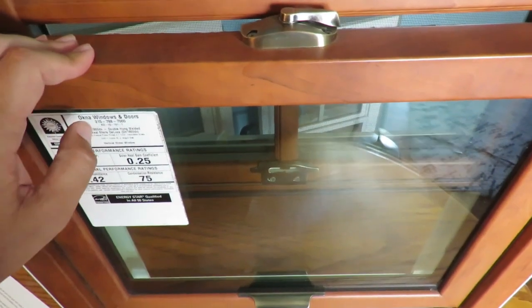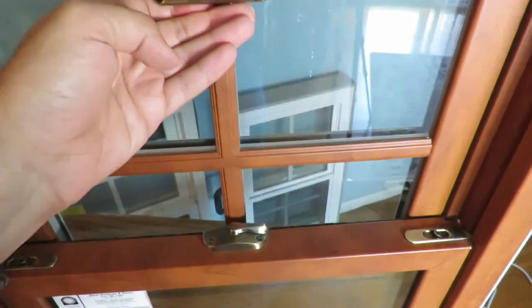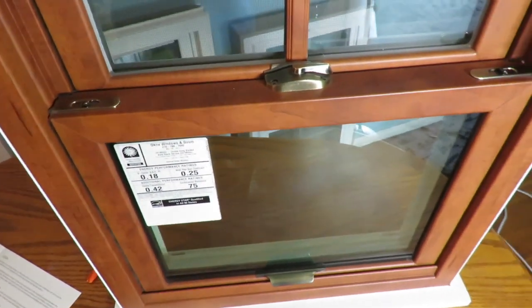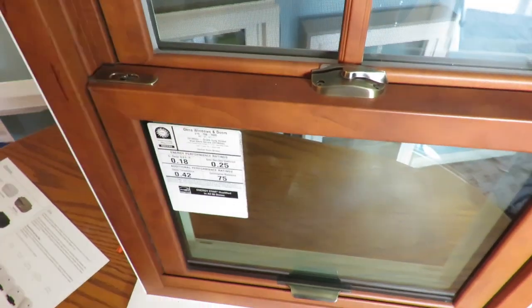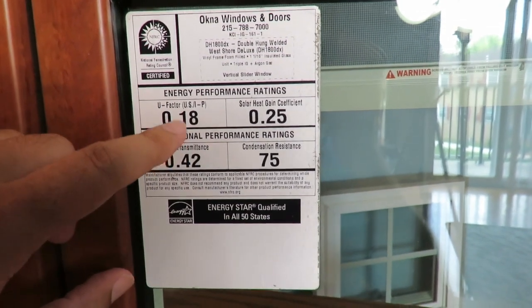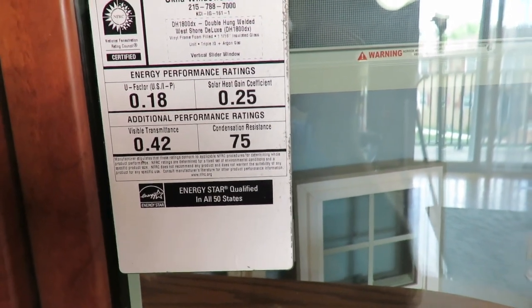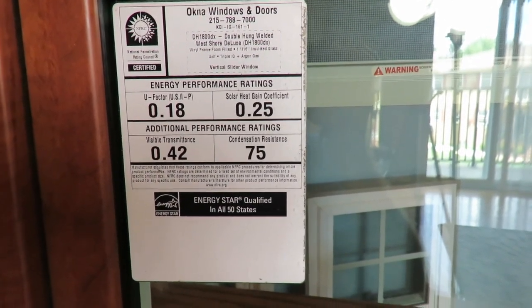All the hot air stays inside the house in wintertime and all the cold air stays inside in summertime — that's exactly what you want. With this window your house is going to be totally tight, and energy efficiency is insane with the Okna Envirostar 800 series. Looking at the sticker, this is triple pane glass with a U-value of 0.18 — you're going to enjoy unbelievable energy savings with these windows.